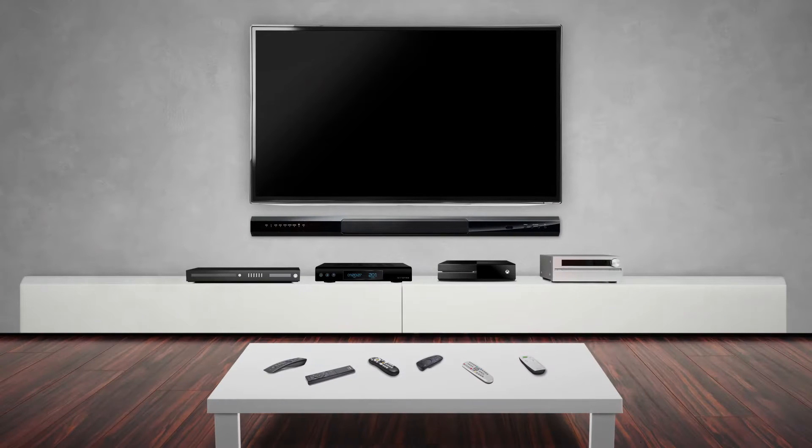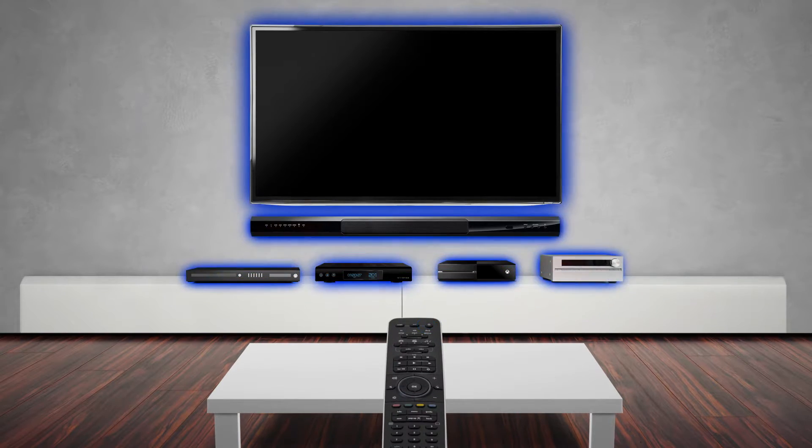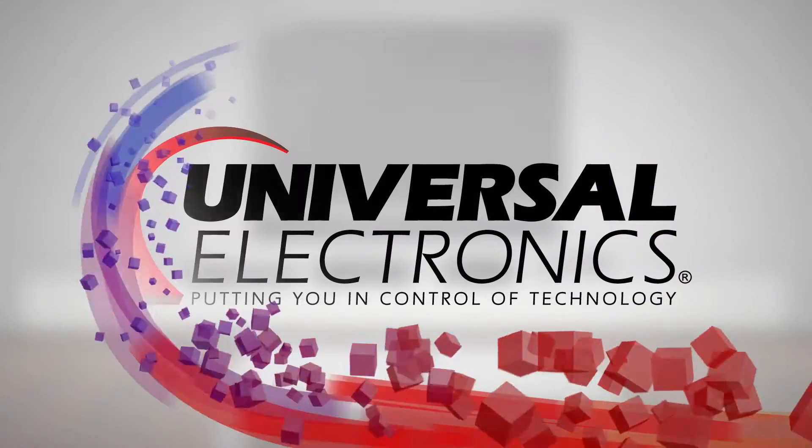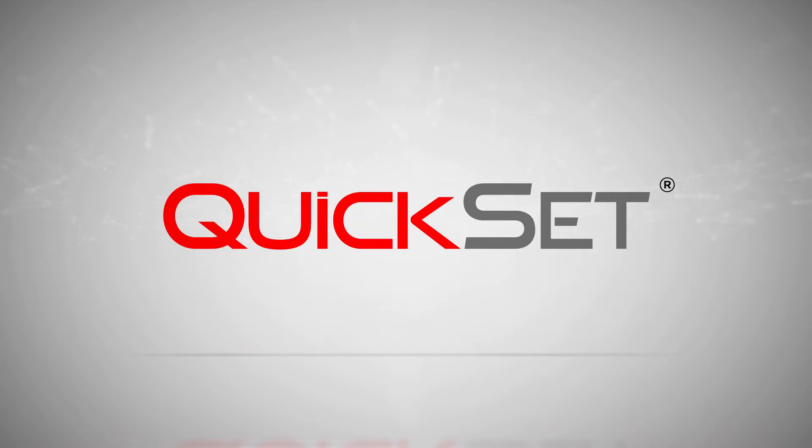The ability to control an entire home entertainment system with only one remote brings the user experience to a whole new level. Universal Electronics has now developed an embedded solution to do just that: UEI QuickSet.